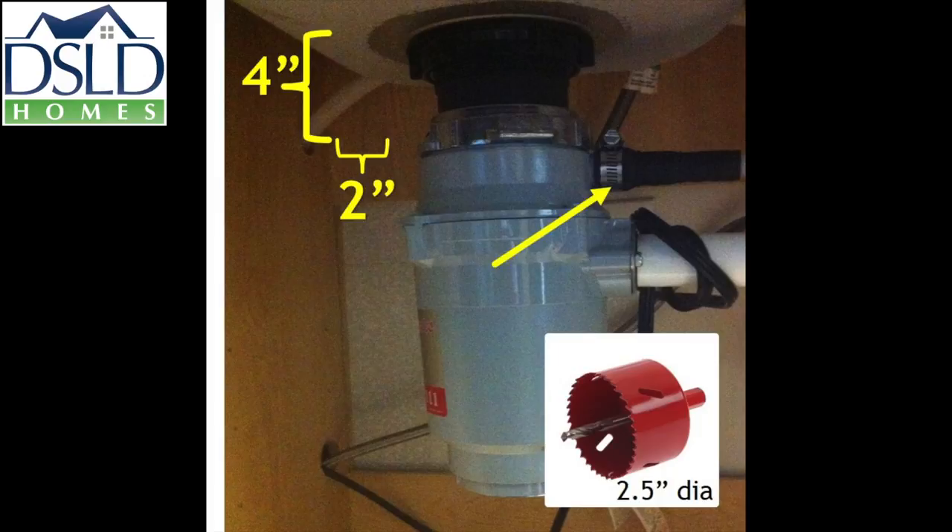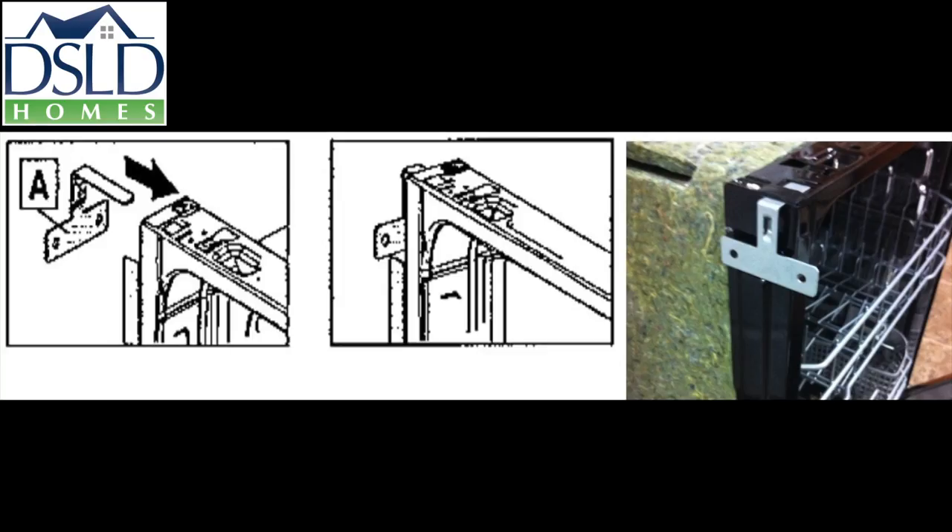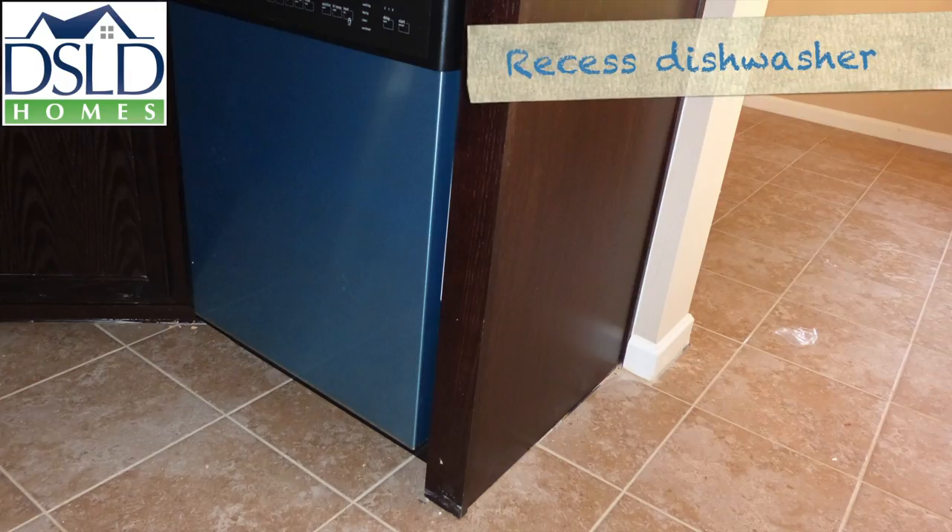Run the dishwasher drain line through the provided hole in the top corner and secure to the disposal. Use the levelers to stabilize the dishwasher unit. Ensure the unit is level before securing in place. Secure dishwashers to cabinets with the supplied T-mount brackets. Recess the dishwasher as much as possible to cover the side panel.